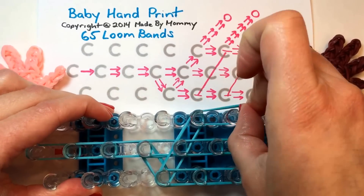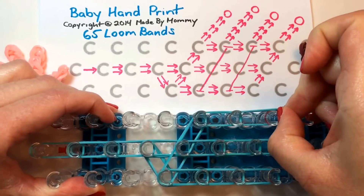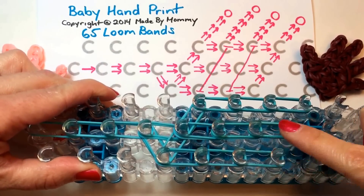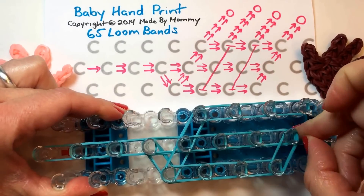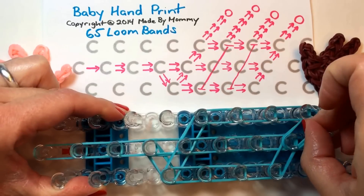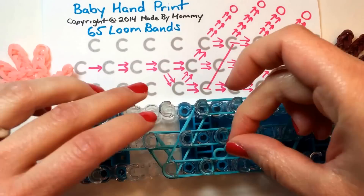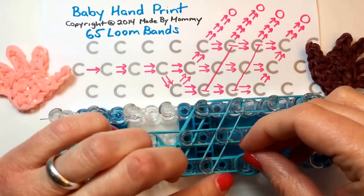And again, two at a time for the three positions going straight. And now we need to put two here going that way and another two that way. And now the caps to keep the hand structure together, taking a single rubber band and stretching it across the three pegs here as well.